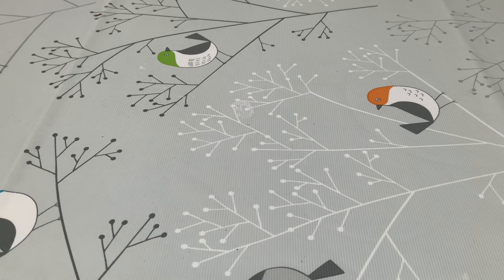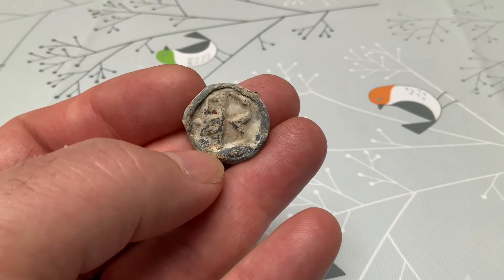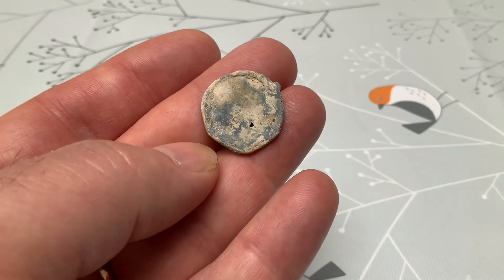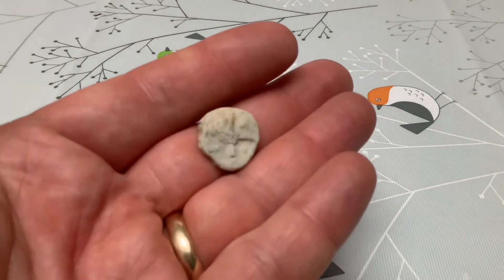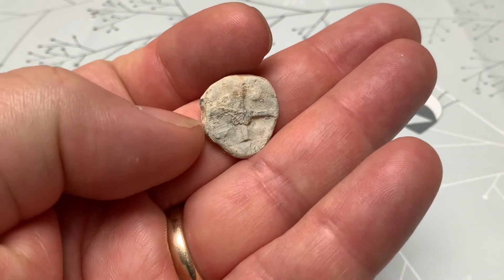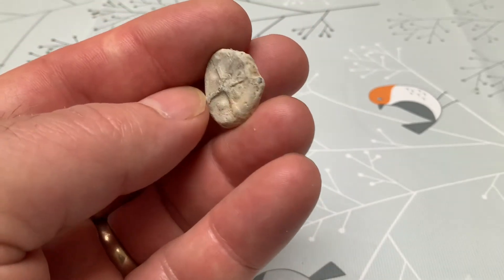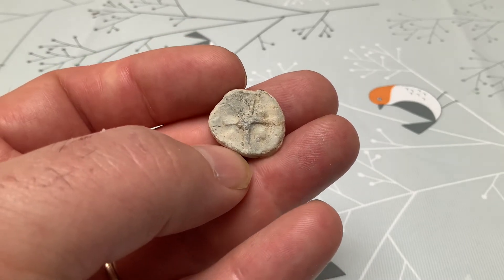There are two older lead pieces. Some sort of lead token — I'm not sure if that's HR or HB — but it's difficult to tell. It definitely has some age to it, which is really cool. And my favourite one: the cross with the pellets — a single pellet in each segment. Nothing on the back, all knocked around, but that's a good old find. Love that.